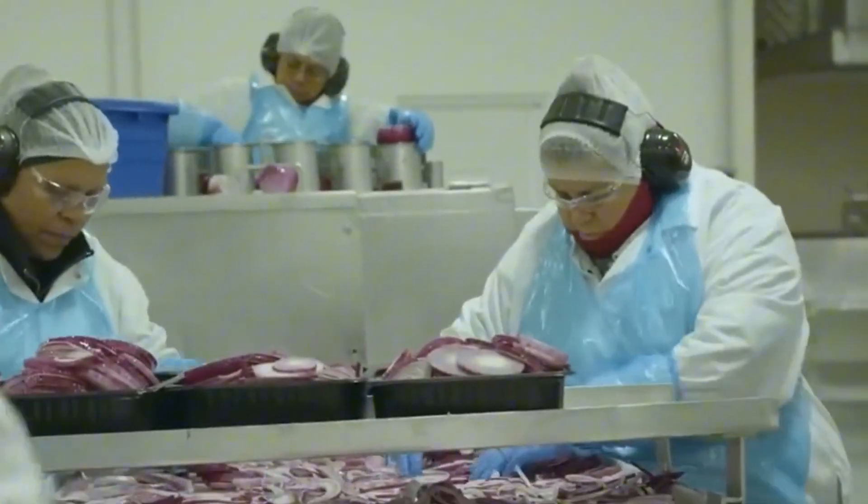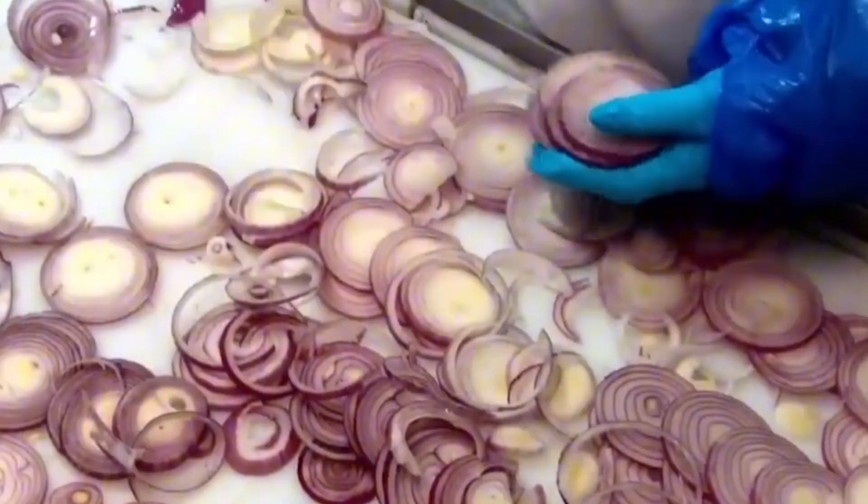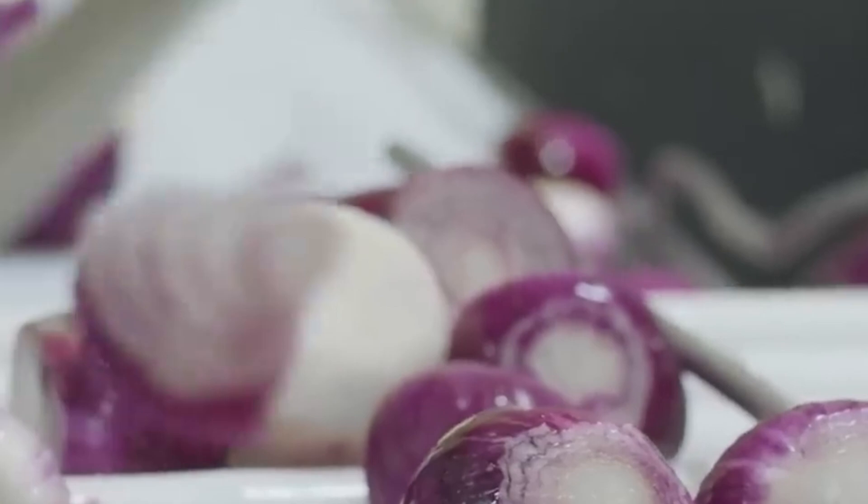Then comes slicing. Industrial blades slice each bulb horizontally into perfect rings about 12 to 15 millimeters thick. Each slice typically contains 3 to 7 nested rings. But these rings aren't yet ready — they need to be separated. A specialized vibrating machine, assisted by air jets, gently teases the layers apart without breaking them.